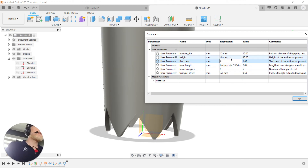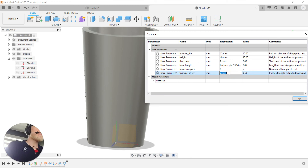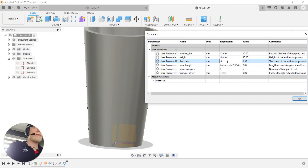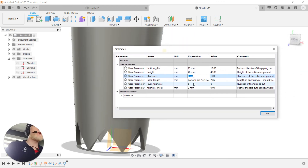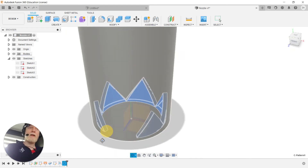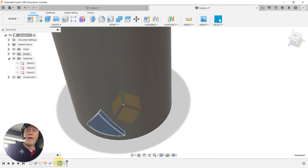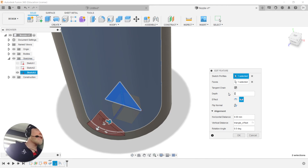Opening up parameters to test: I change the bottom diameter to 15mm — the whole thing changed, not bad. I try changing thickness to 2mm and the triangles disappear. The depth of my deboss wasn't actually set to my 'thickness' parameter — that's why. I right-click the emboss feature and edit it, changing the depth to 'negative thickness' so it scales properly.